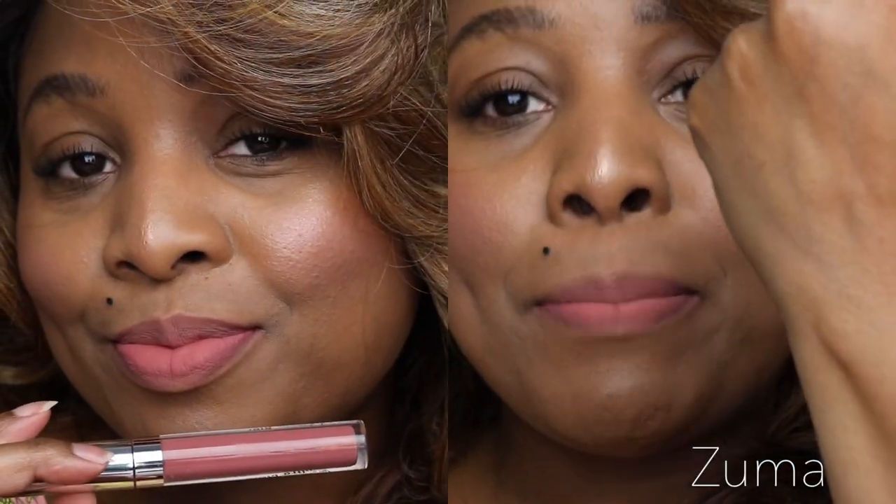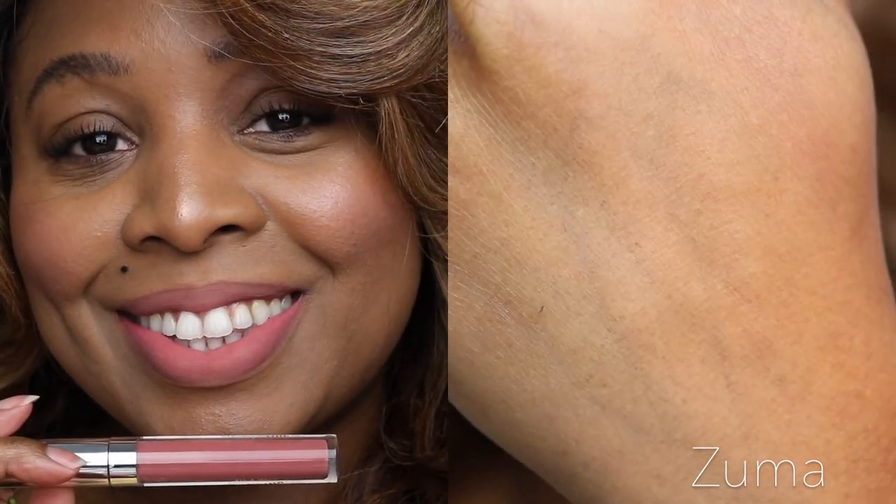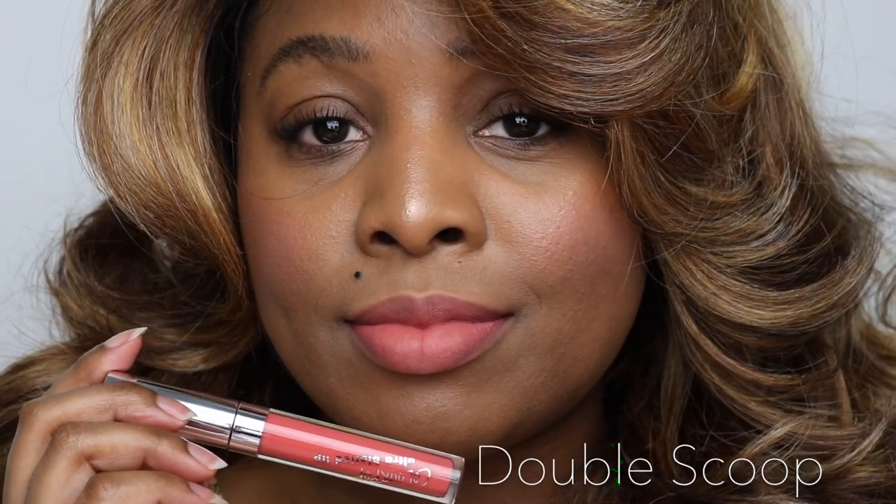Right now there's absolutely no transfer whatsoever. Now I'm getting ready to take off the ultra blotted lip, and again I'm using my Bi-Facile by Lancôme. It definitely came right off.